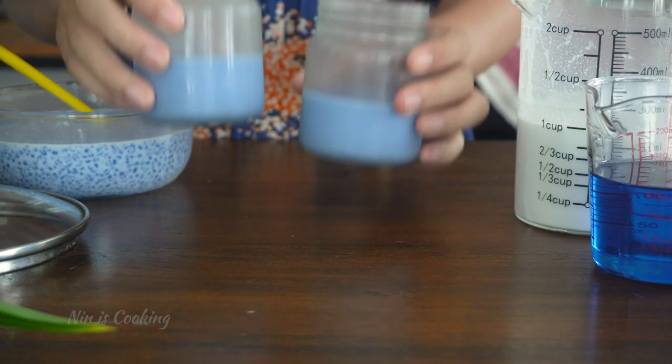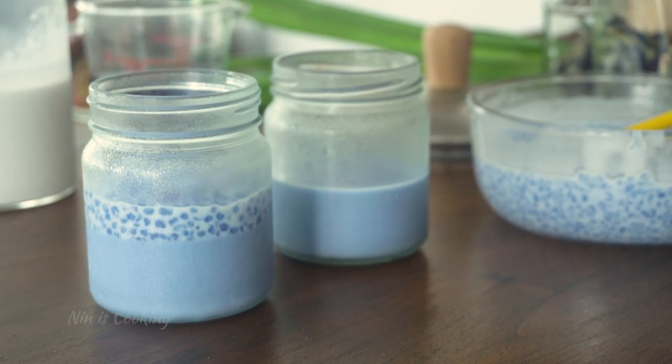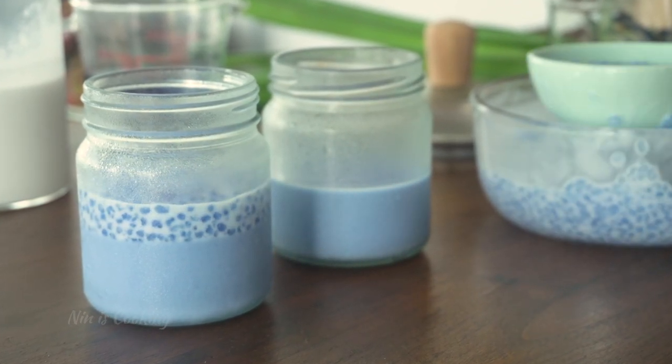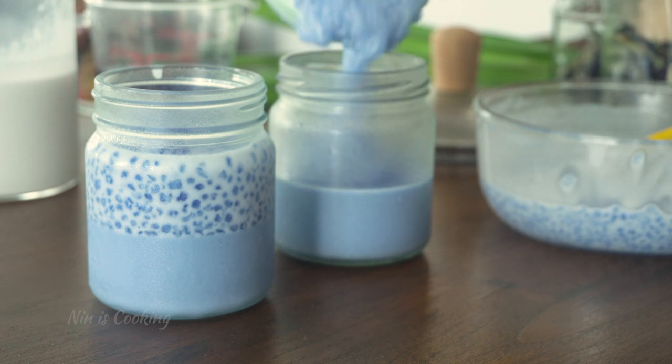Let's go get your coconut pudding from the fridge, then pour the blue sago onto the pudding. I will not make it full — I'll leave some space on top because I will decorate it with some beautiful flowers.